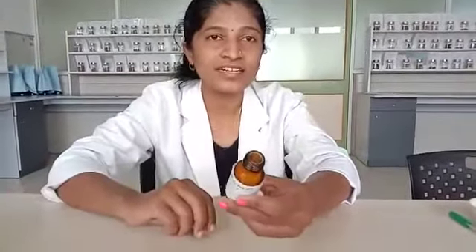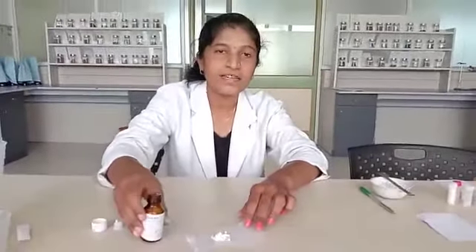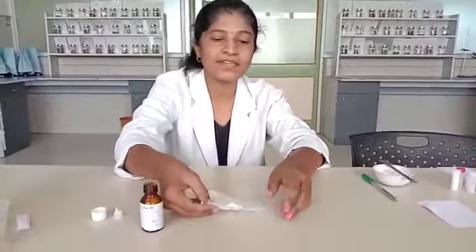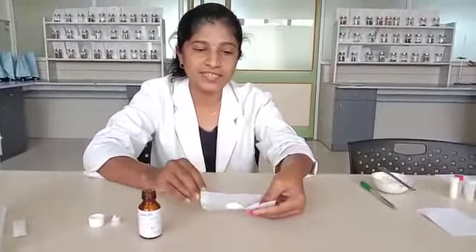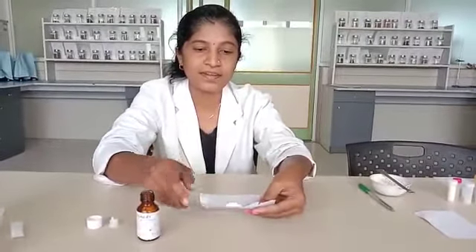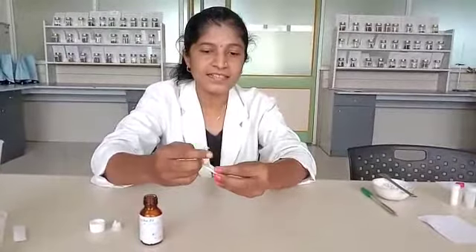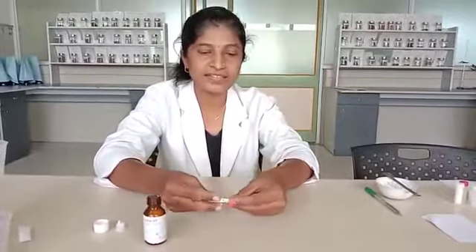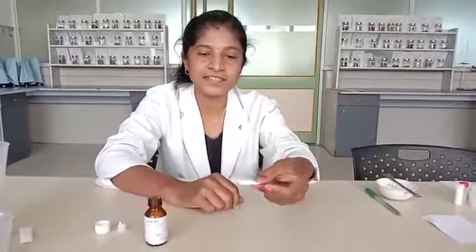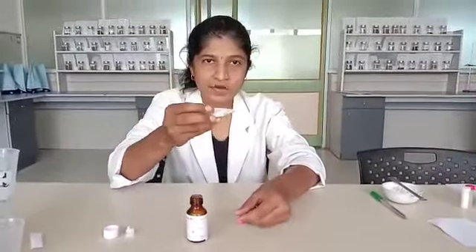Solid potency are powder triturates, available in powder form. These are dispensed singly in powder form in paper envelopes. Sulphur 6x is taken either in one gram, two grams, or three grams by weight on a butter paper, made into packets, and dispensed singly without any vehicle. The patient is asked to take the powder triturate directly on the tongue.